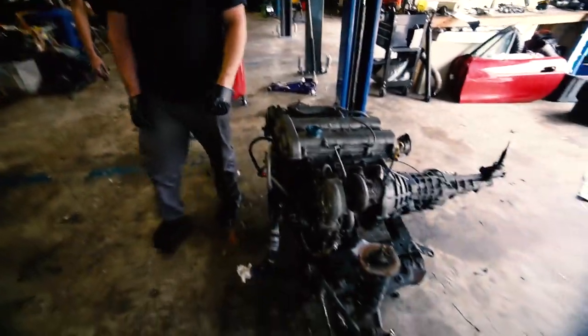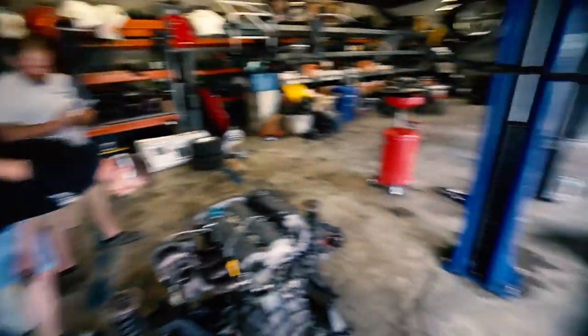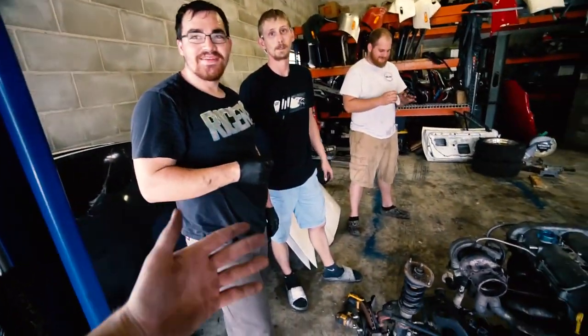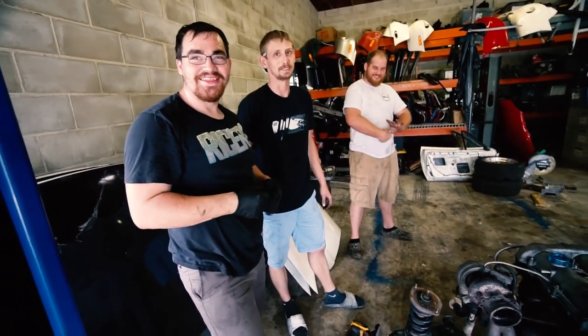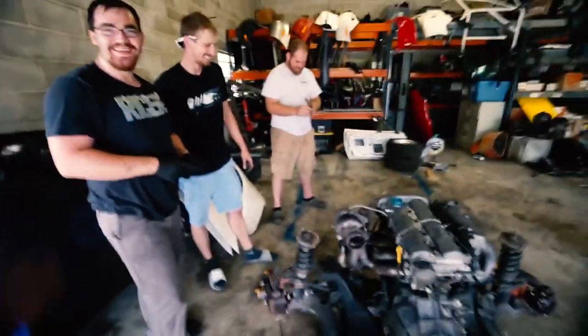My favorite comment I've ever gotten is that I was a monkey mechanic. I can never tell when Ben's actually hating and when he's being sarcastic. Last night he said my welding cart looked good and I still don't know if he meant it or if he was being sarcastic. He doesn't even know which one he means.